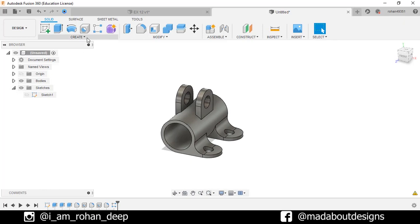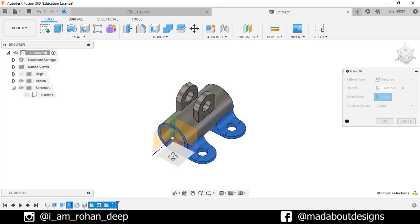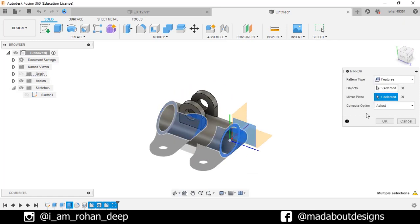Now go to Mirror command. Pattern type: Feature. And for the object, select all these previous features respectively. Mirror plane: select this plane. Compute option: Adjust. Click OK.